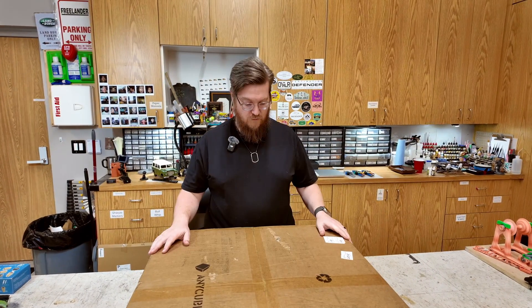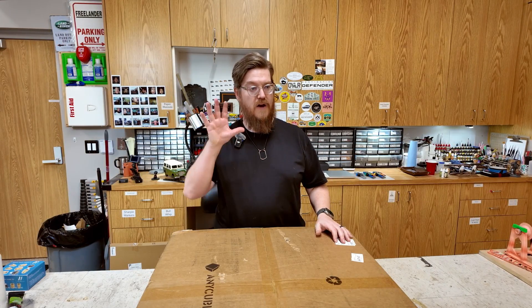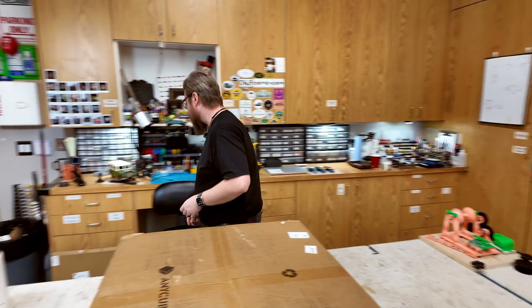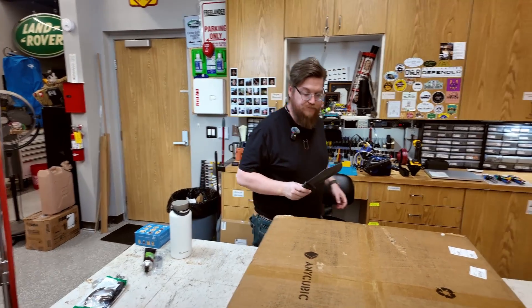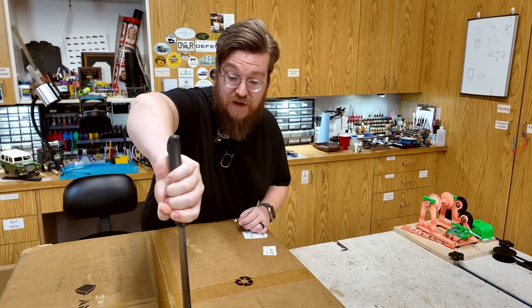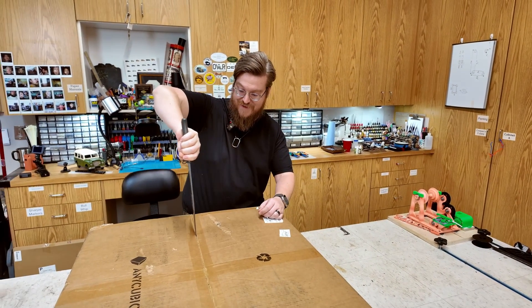Here it is — the Anycubic Cobra. Every time I say the word Cobra I think of Cobra Commander. I'm going to get the official underpowered box-opening knife. This is an incredibly dull knife.